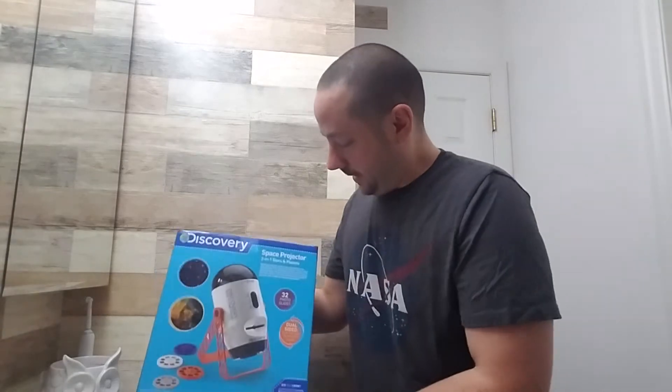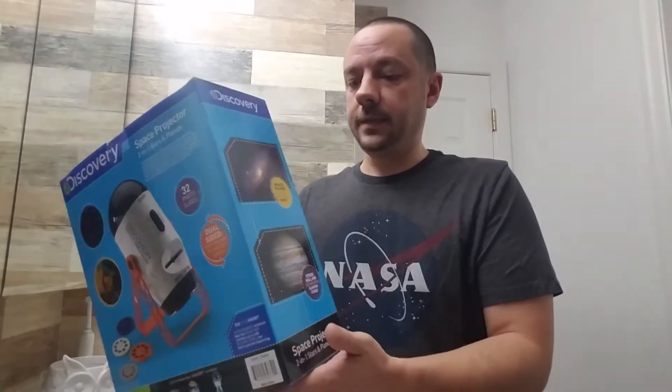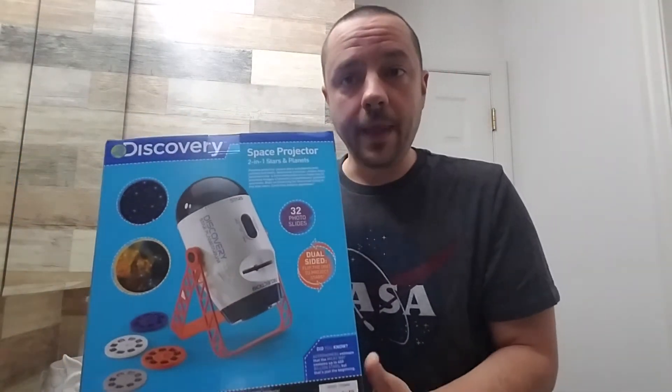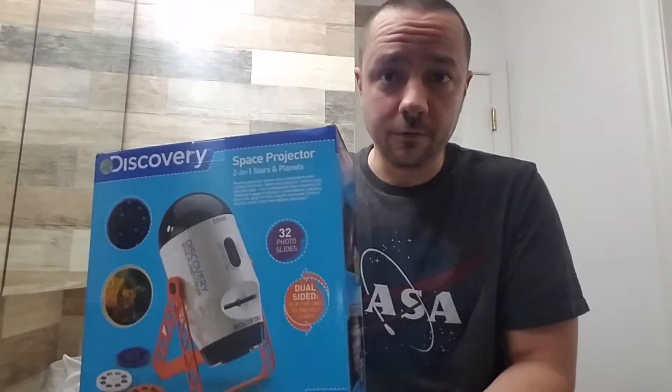Hey everyone, so today I got my NASA shirt ready because we're going to be reviewing the Discovery Space Projector. Now this is basically a home planetarium, which I think is pretty cool. But I also thought since Halloween is coming up, and this is super cheap — I got it on clearance for $9.99 from Bed Bath & Beyond — it might actually be useful in some of your displays.